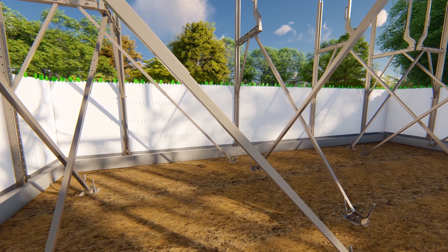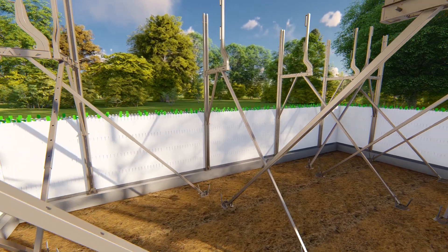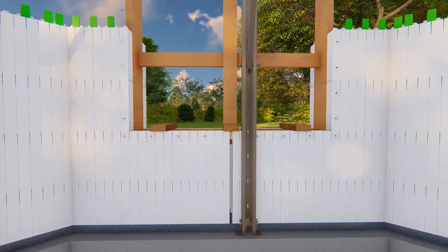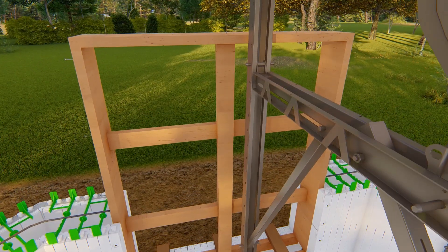Space vertical brace assemblies at a maximum five to six feet on center and within three feet of every corner. Place at least one vertical brace at each window opening, or more for larger openings.